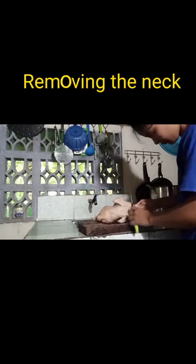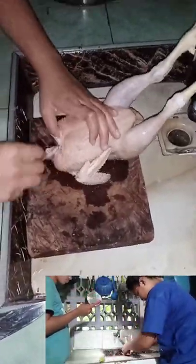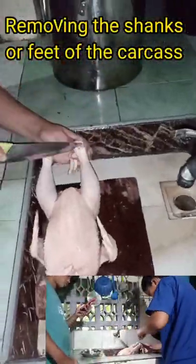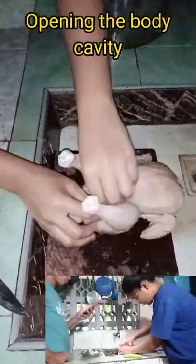After singeing, I cut the neck by cutting the meat around it near the shoulder of the carcass, then set it away from the carcass to avoid cutting the neck bone. At the same time, the esophagus and windpipe were also removed. Then the shanks or feet were removed by cutting the front of the ankle.